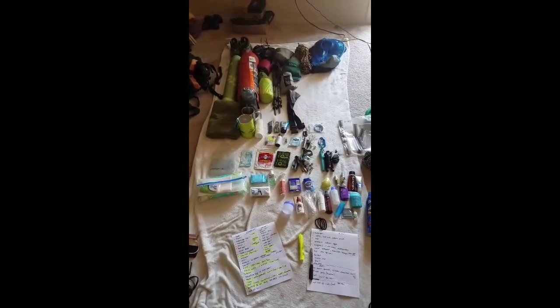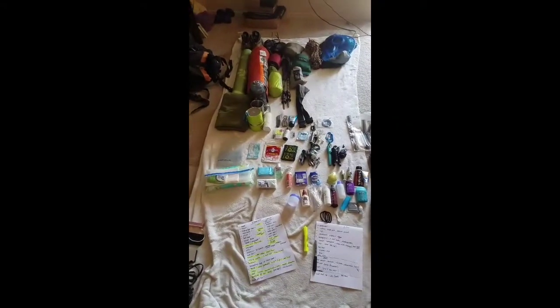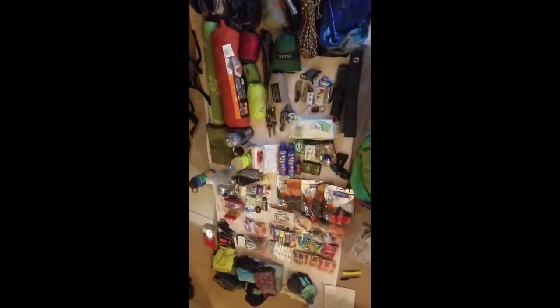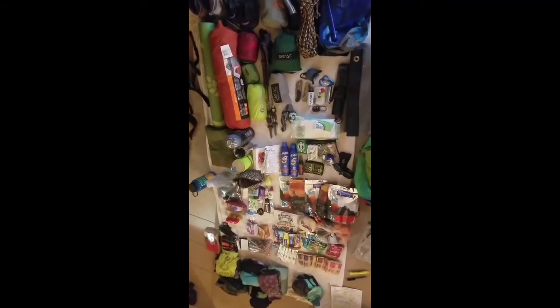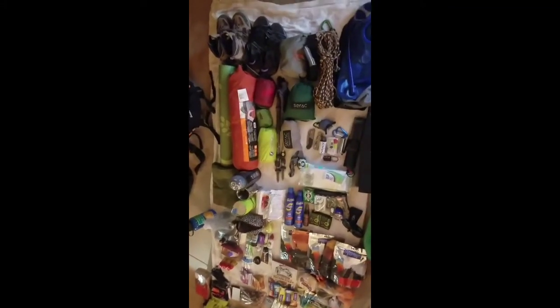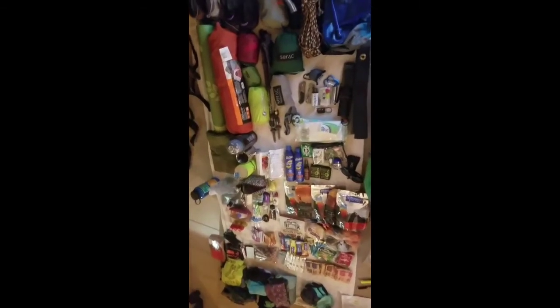Once I get everything, I'll pack it all up and do another video to show you guys. Okay, second part of the video — I've got everything laid out. Like last time packing for Mount Humphreys, this looks like a lot of stuff, but that's because I completely spread it out so I can see what I have and make sure I'm not missing anything. It's a bunch of little stuff, so once I pack it, it's going to be a lot smaller.